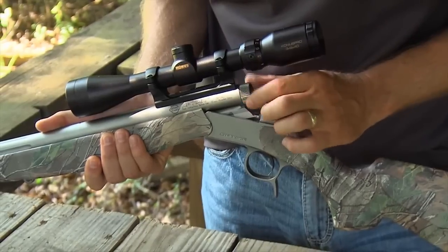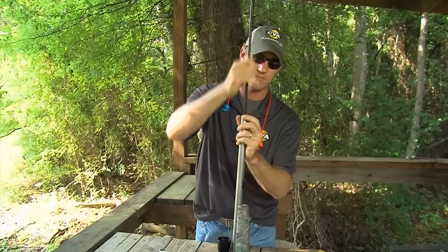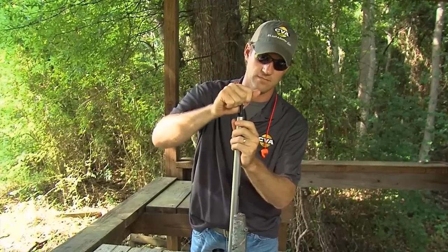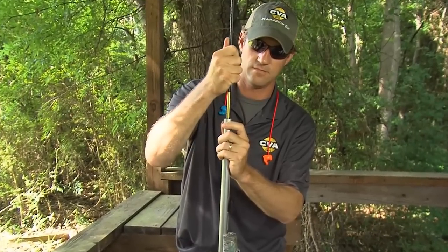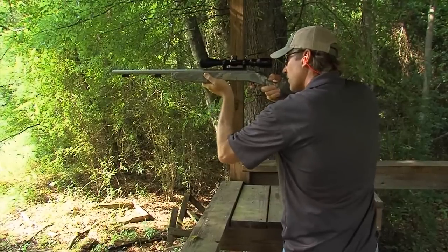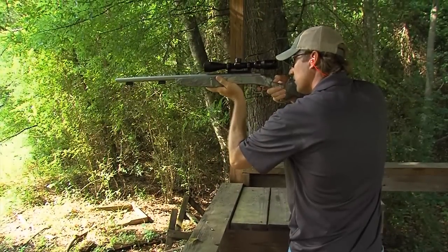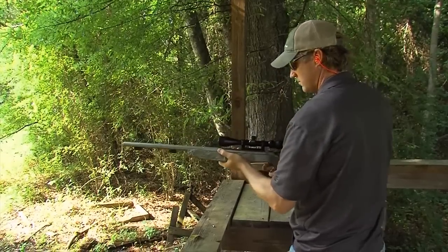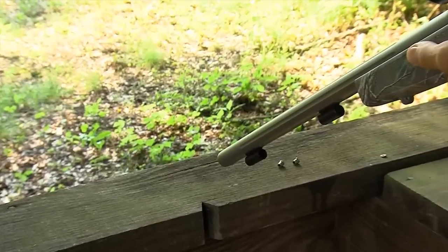Now, I'm going to go into the procedures — how to properly load and shoot your CVA break-action muzzleloader. We've already checked to make sure this gun is not loaded. I'm going to run a dry patch down the barrel to make sure all rust-preventative and oil from the last cleaning is removed from the barrel. Then I'll fire three primers to make sure the fire channel is clean of oil or debris. By holding the muzzle near a leaf or some loose dirt, you can see if the fire is making it through the breech plug. All right, now I'm ready to load.